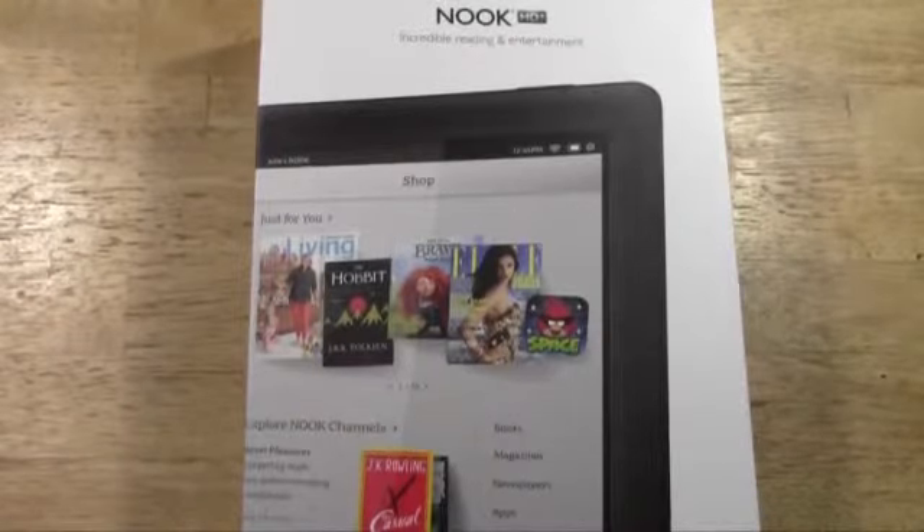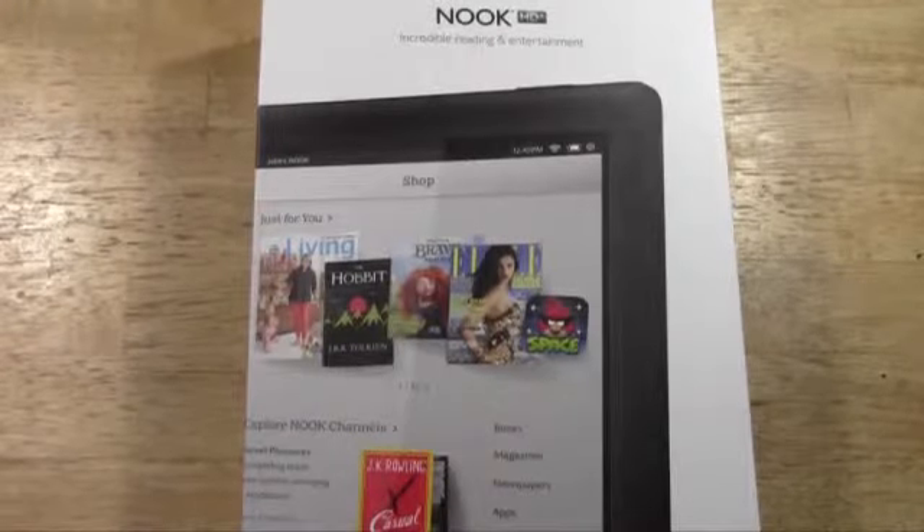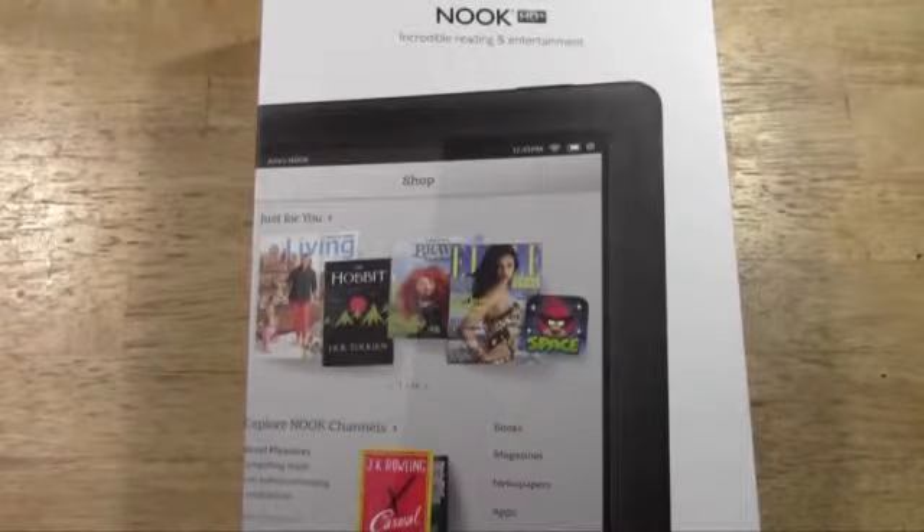It does have Android 4.0 Ice Cream Sandwich. However, it's that along with Nook's operating system over it, so you don't really get to see a lot of what Ice Cream Sandwich is. But nonetheless, that is the OS that it was built on.